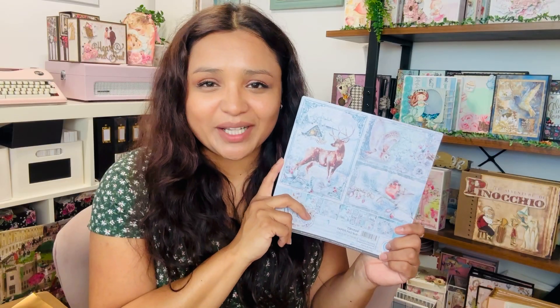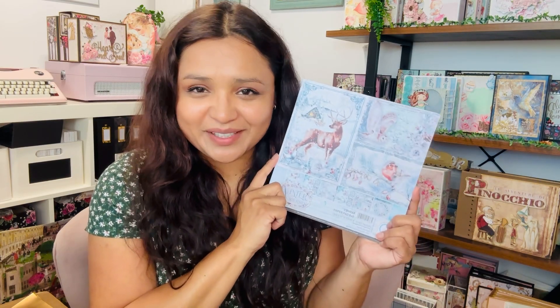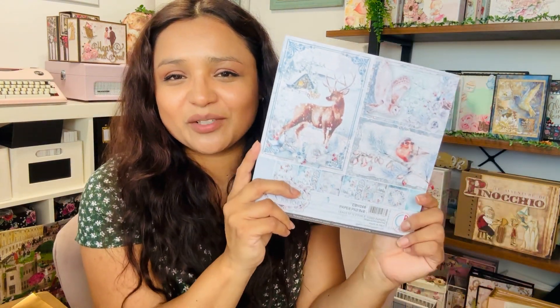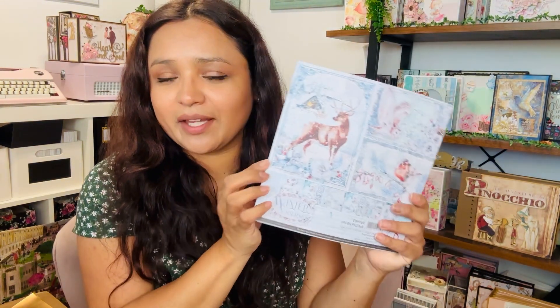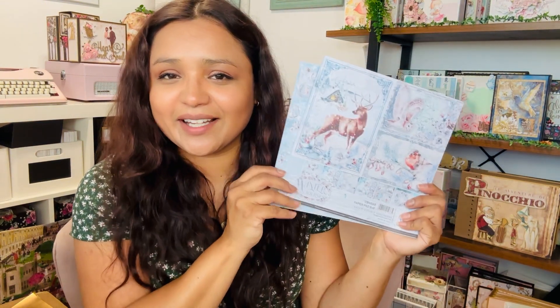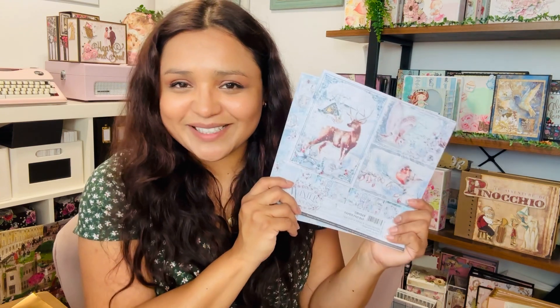Now if you love winter wonderland, you are going to absolutely love this collection. This collection is called Winter Journey and it has all of those beautiful winter wonderland elements. I love the clock here. This is the 8x8 collection, but let's go ahead and take a closer look at all this collection has to offer.